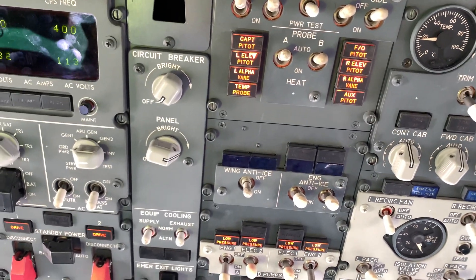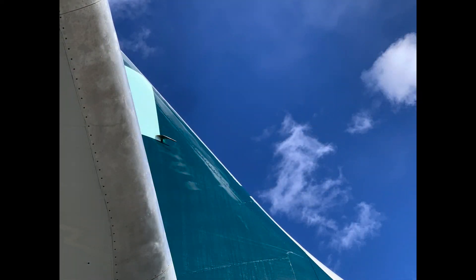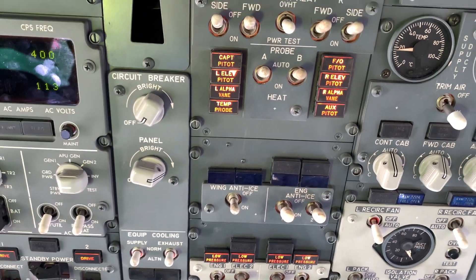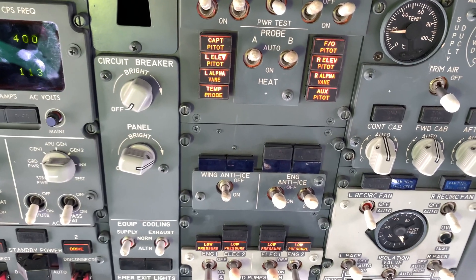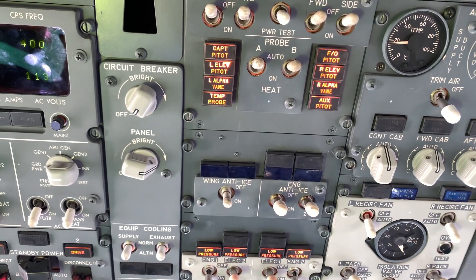And five pitot probes: two on the fin for the elevator, one auxiliary pitot probe, and a left and right captain/first officer pitot probe.